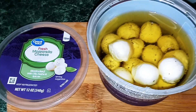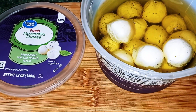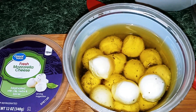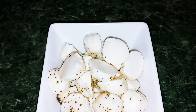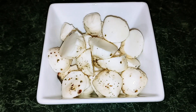Here I have my fresh mozzarella cheese balls. They're marinated with oils, herbs, and spices. Since they're kind of big, I'm just going to take them out and cut them in half. Here's the cheese balls cut into half — as you can see, all the herbs on them. I used 12 ounces.